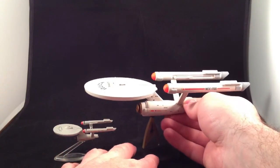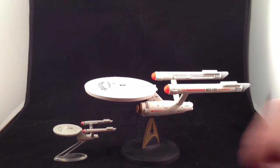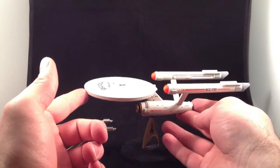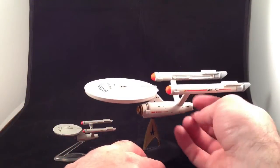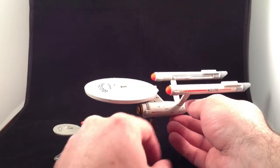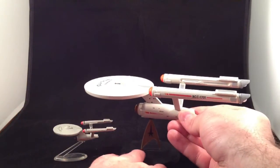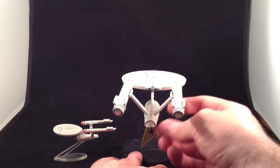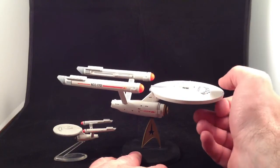The body is a nice off-white, semi-grayish color. It looks really, really great. If there are two good things I can say about it — the first is the paint job, the second is the heft. This thing is entirely die-cast metal, so it's got a nice weight to it, it feels very solid. The pylons, the nacelles, everything is metal except those things which are some sort of semi-translucent plastic. It has a really nice, high-quality feel to it.